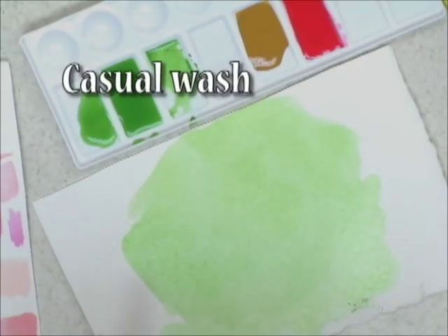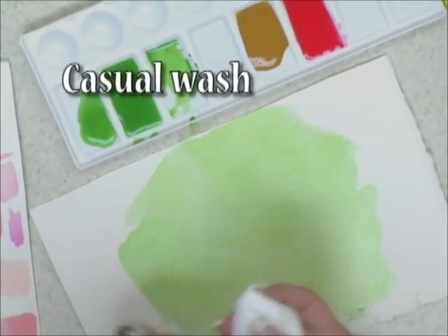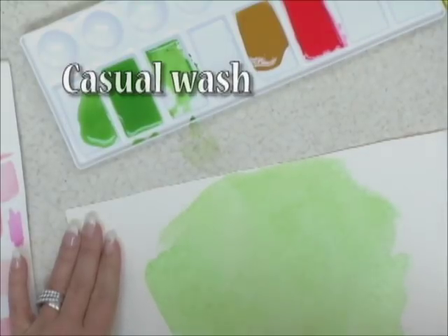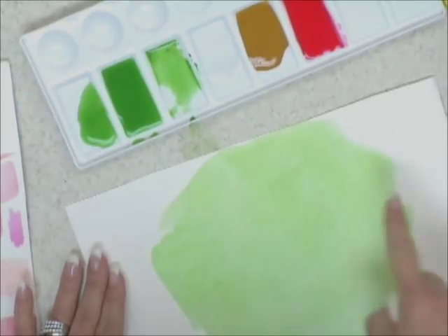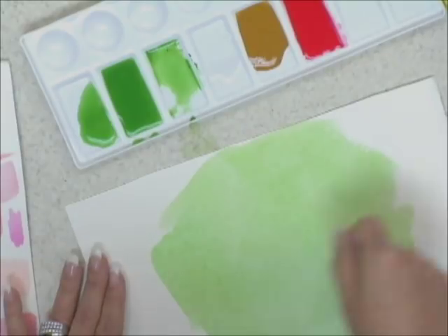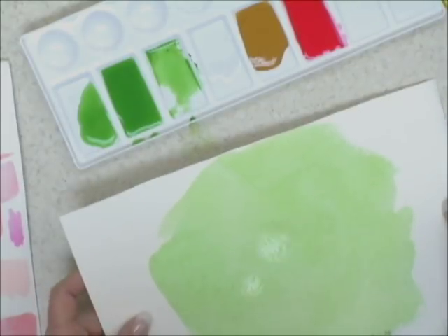One more little tip: if you find it pooling along the edges for whatever reason, you can just take a paper towel and very gently go along the edge to pick up any little extra just on the very edge. Resist the temptation to touch the painted area — if you do touch it, you're going to create a problem for yourself. Also, if you reach over your work and accidentally drop water on the area, you're going to create what's known as a blossom right in the middle of your work.